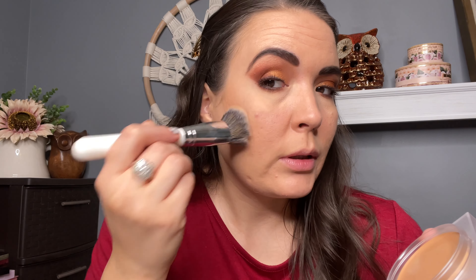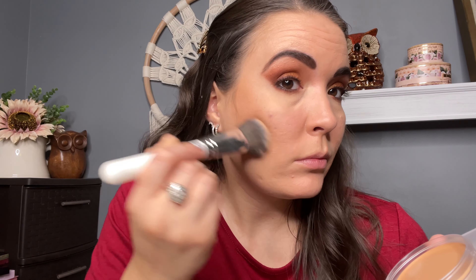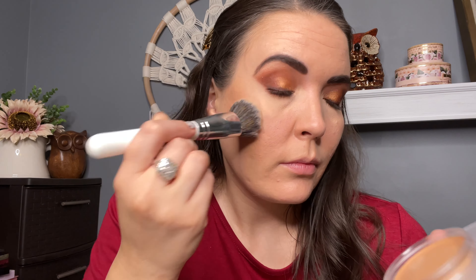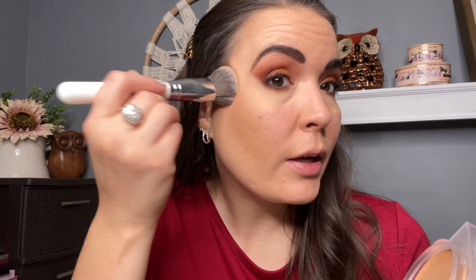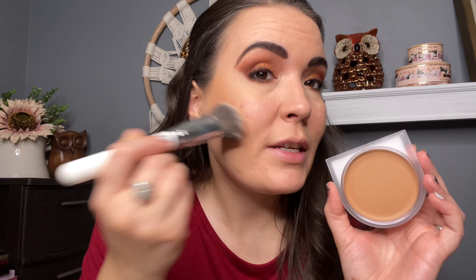With cream bronzers, I don't really like anything that's too intense. Cream bronzers are user-friendly if they are blendable. This has kind of a scent — I don't know how to describe it, but it does have a scent. It's not off-putting, it's kind of a soft, fresh scent — it almost smells a little bit like baby powder, which I know is kind of weird.